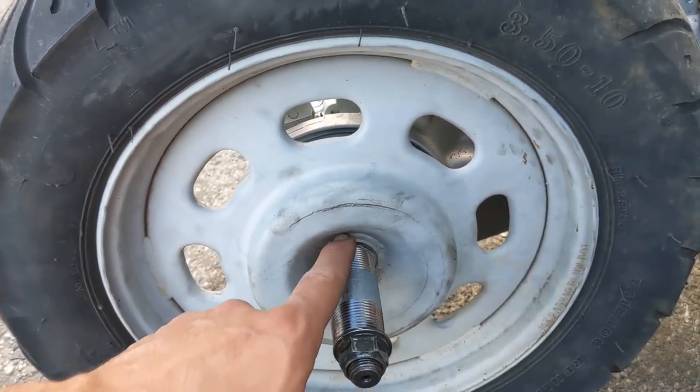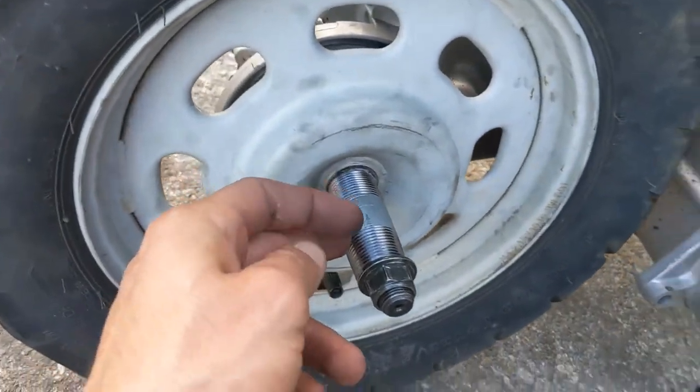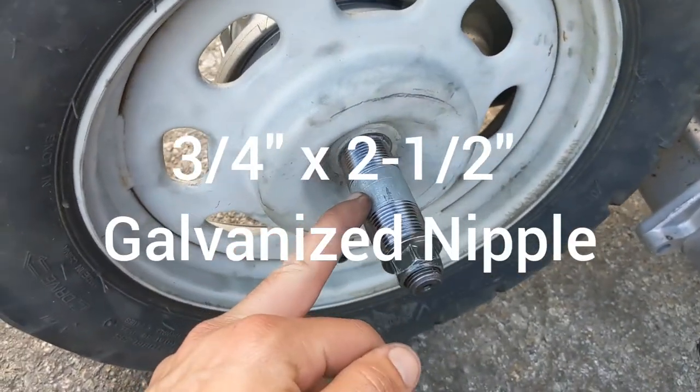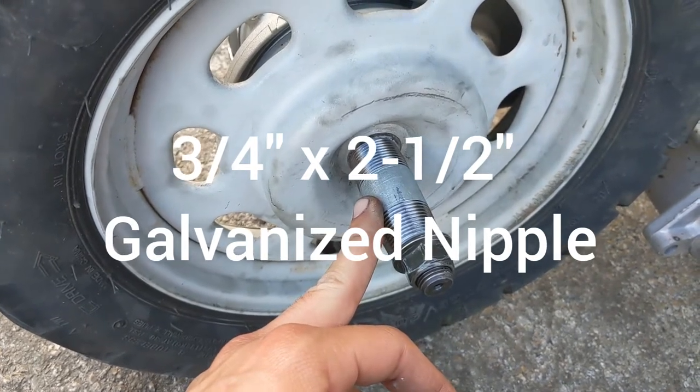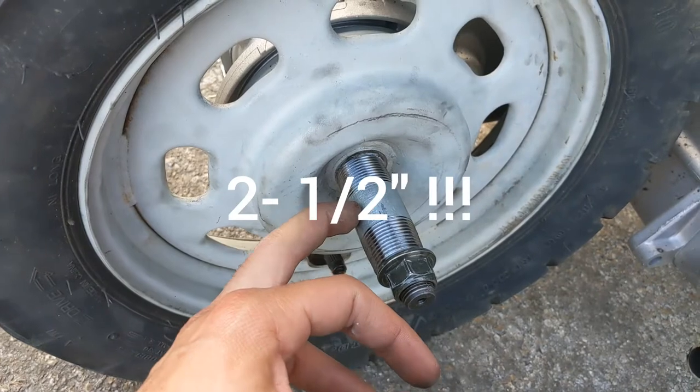You'll see it when the wheel's off. This is a three-quarter inch tube fitting - a galvanized pipe fitting - and it's two inches long.